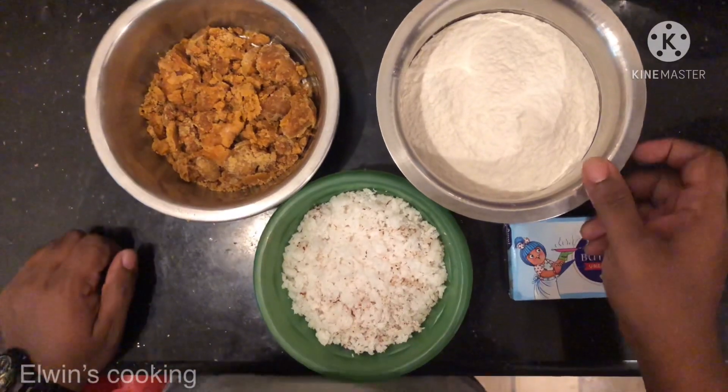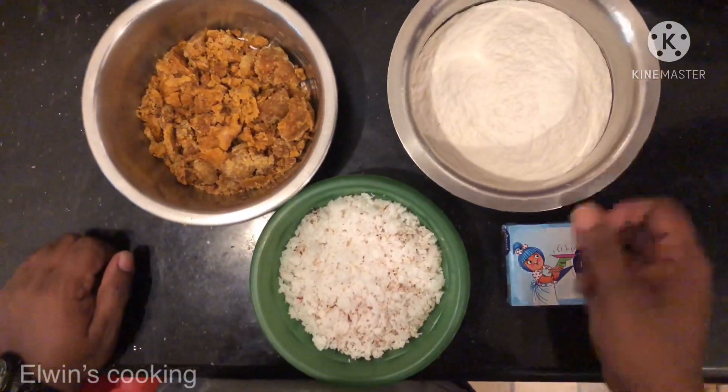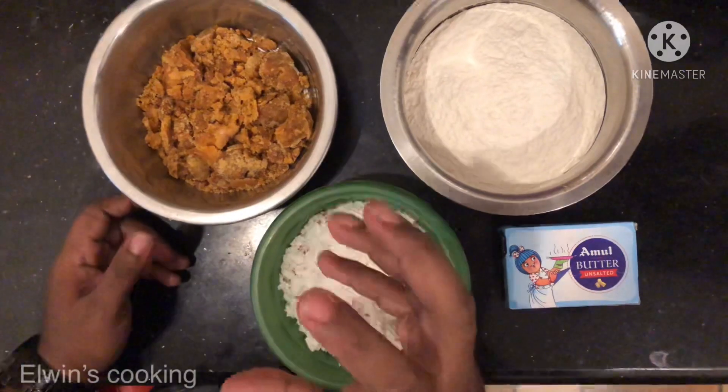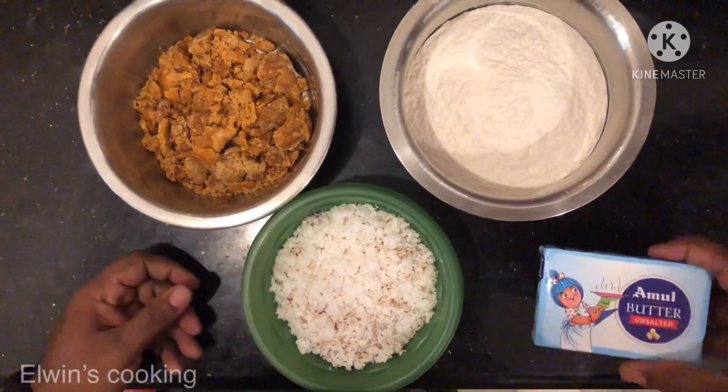Let's look at the ingredients. Now I am going to use 2 cups of Maida flour. Then I am going to use grated coconut. Then I will use butter.